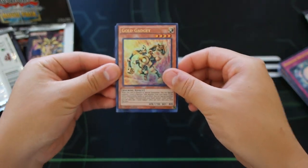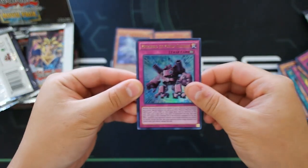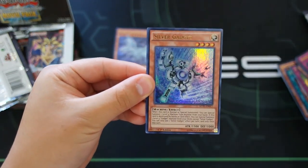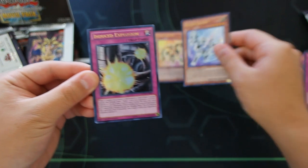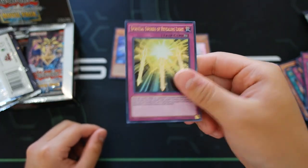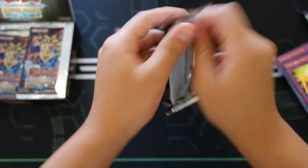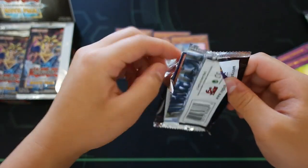Oh, totally forgot — the Gold Gadgets are in here! Gold Gadget, absolutely phenomenal. I'll put that right here because it's pretty cool. Metal Hold, the Moving Blockade, Silver Gadget — oh my god, Silver Gadget AND Gold Gadget in one pack! Induced Explosion and Spiritual Sword of Revealing Light — the new Sword of Revealing Light, pretty cool. Let's go on to the next pack.